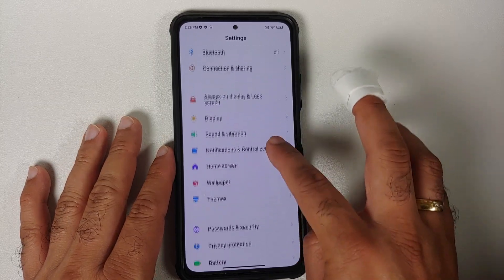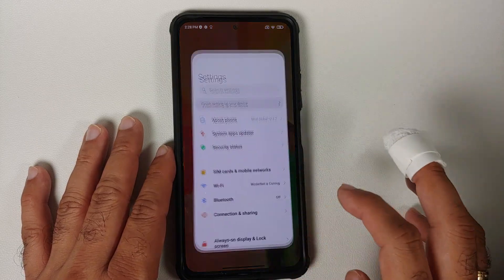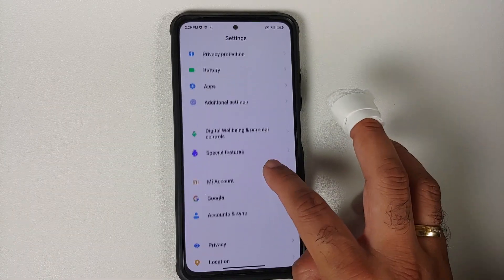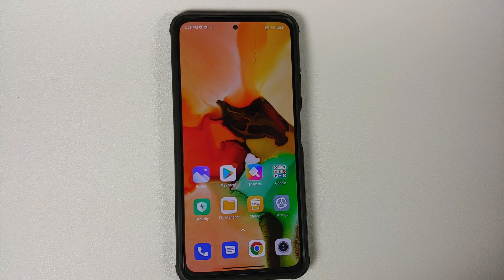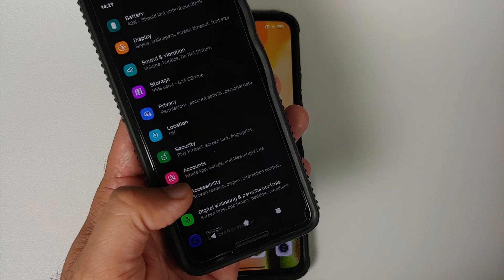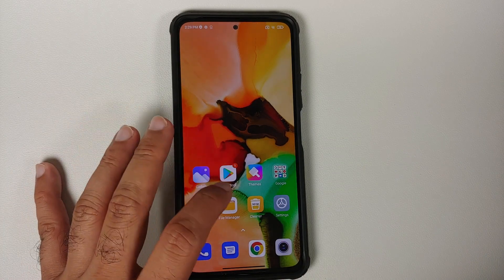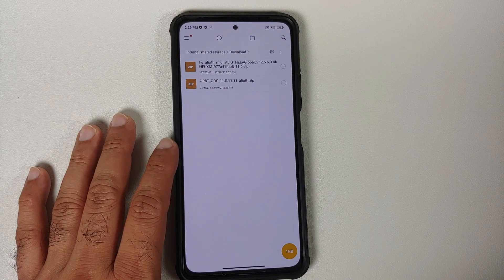We have the POCO F3 or the Mi 11X, which right now is running MIUI. However, the steps will remain the same even if you are on a custom ROM based on AOSP. First of all, go into Settings, then go into Password and Security, remove your Screen Lock, Fingerprint, and Face Unlock. Once done, go back, go into Mi Account, and remove your Mi Account. Then go into Accounts and Sync and remove your Google Account. If you are on a custom ROM based on AOSP, go into Settings, Security, remove all fingerprints and accounts, then remove your Google Account and any other accounts. We are doing this because we are going from one ROM to another, and I don't want you to be locked out of your own device.